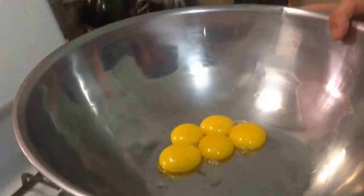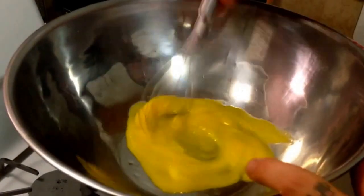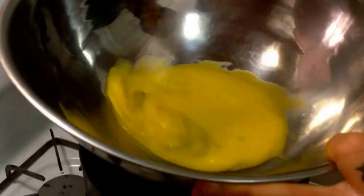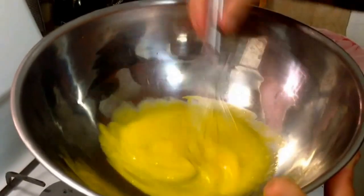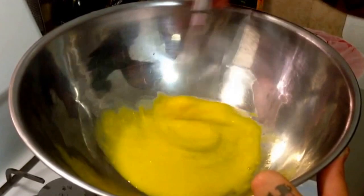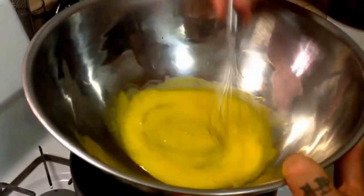Now we're going to put the egg yolks on top of our double broiler with simmering water. Break them up with your whisk. You're going to whisk them over this heat making sure you don't get them so hot that they start scrambling. What we're trying to do is make it thick. This is how we cook the rawness out of the egg yolk. Keep stirring constantly to make sure everything's moving, it's getting thick, and it's not curdling up.